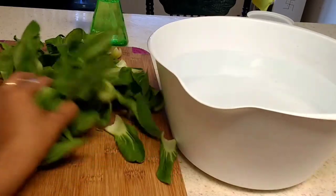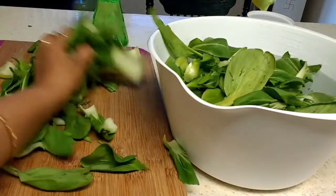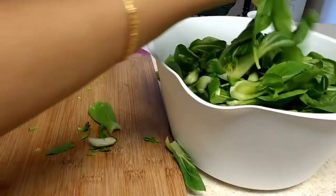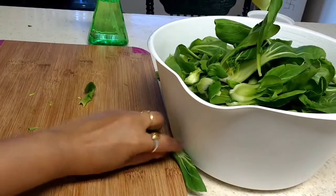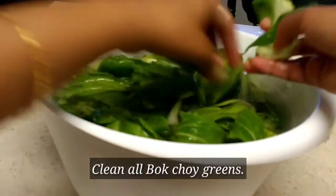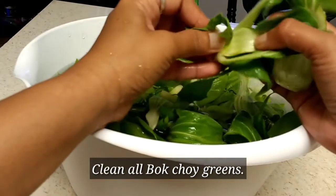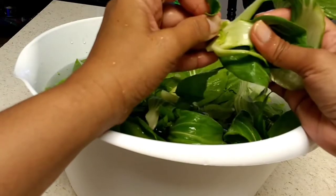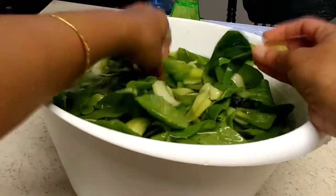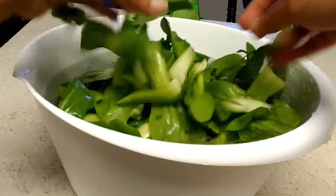Take a big bowl of water and add all the bok choy into the water. Clean all the bok choy — especially this part inside, you have to clean it very clearly without leaving anything behind.